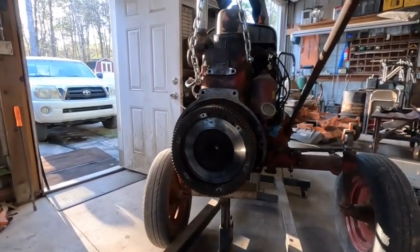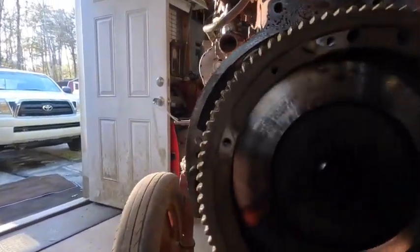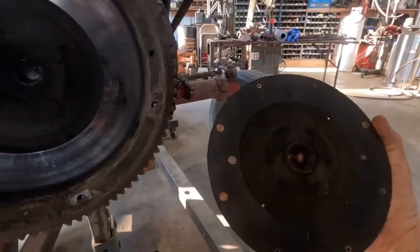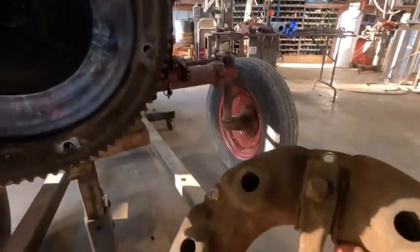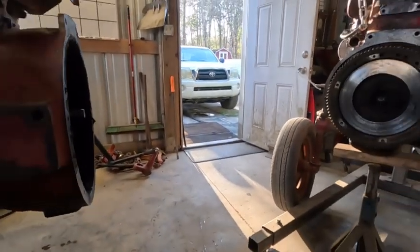Here we are — where the rubber meets the road. Everything's worn out. The clutch disc is worn out, riding on the rivets on both sides. The pressure plate fingers are worn out, and the throw-out bearing doesn't sound good at all — just ragged. So I guess that answers the question: I won't just be buying a clutch disc, it'll be a complete kit.